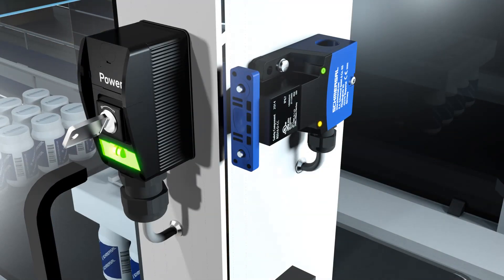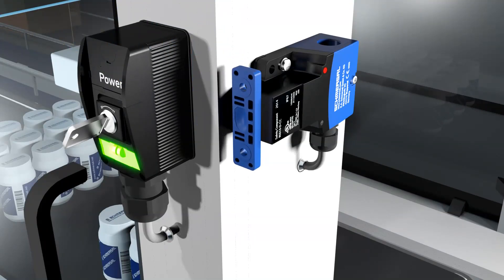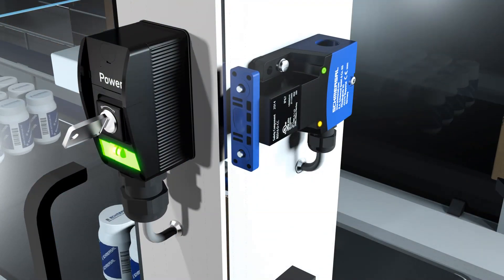The RSS16 variants with individual coding ensure a high level of bypass protection and are therefore suitable for protection equipment where the temptation to manipulate is quite high. If a replacement actuator is used instead of the taught actuator, this condition is recognized by the sensor and is not released. False actuators are recognized and indicated by five red flashes. The actuator already taught remains operational.